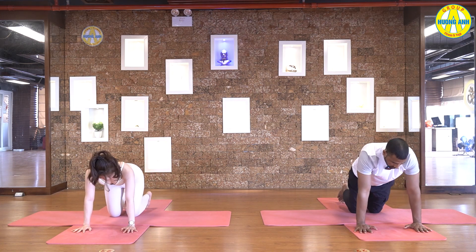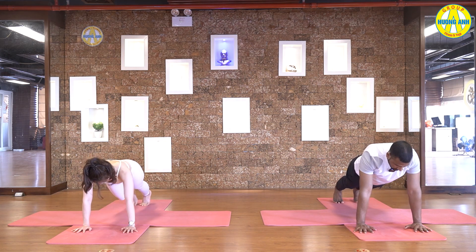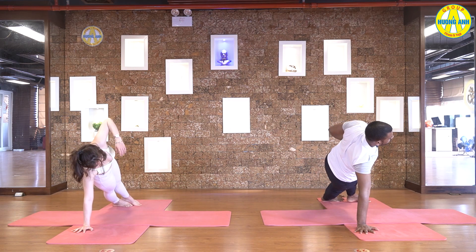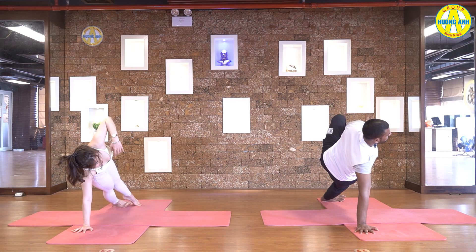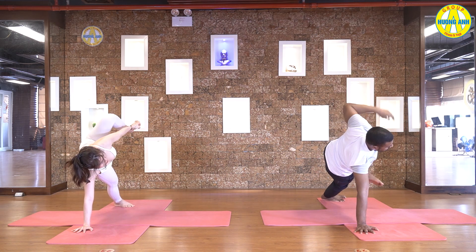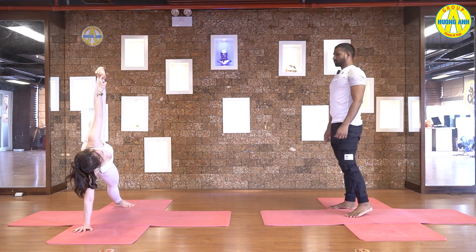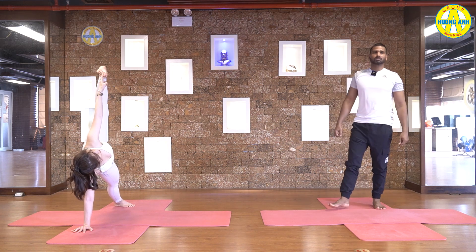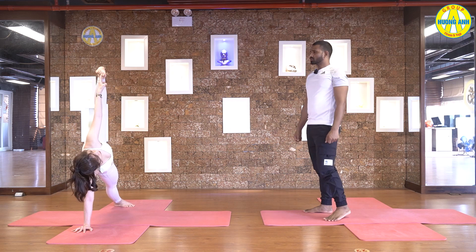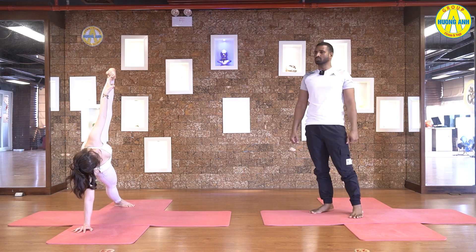From here, inhale, come to the plank. And exhale, turn to the right side. Lift your right leg up. Catch big toe and pull your leg up. Stretch your left hand, stretch your shoulders, look at your toes. Five, four, three, two, and one.